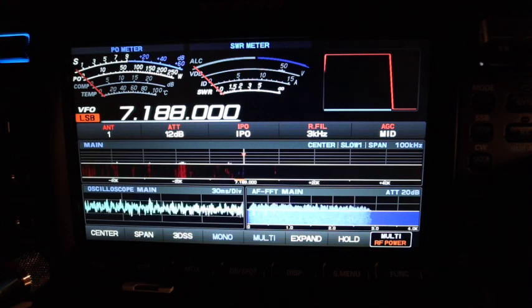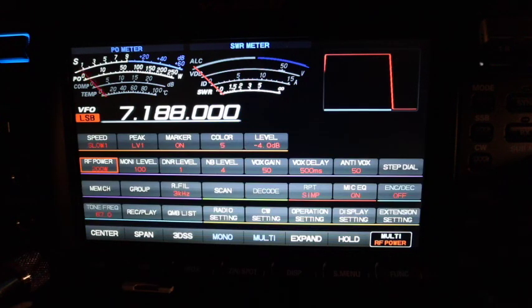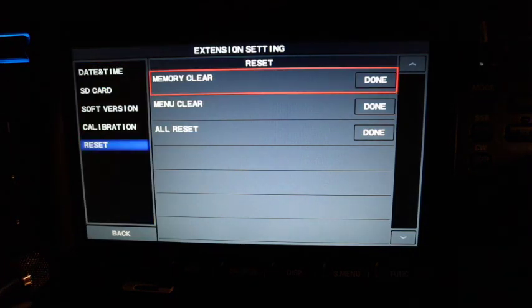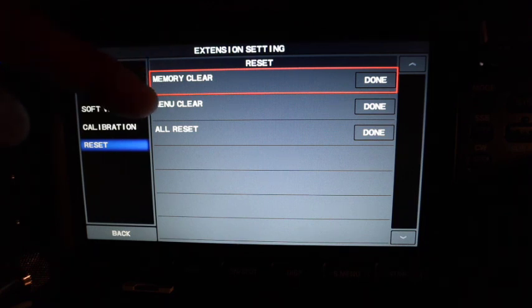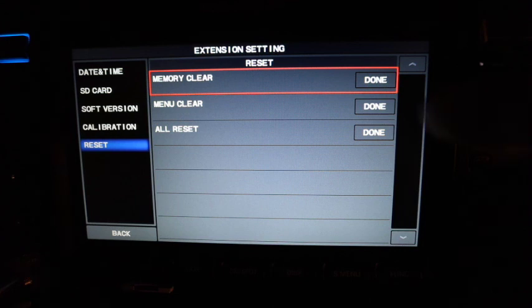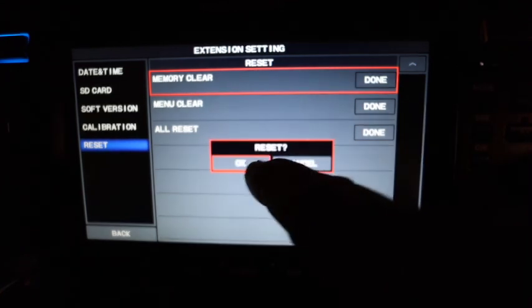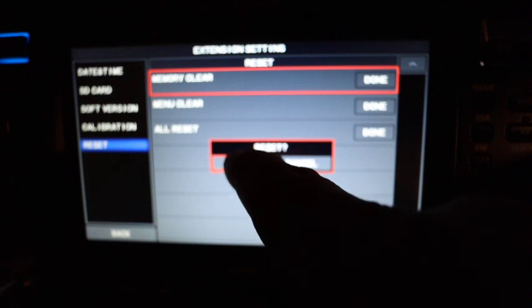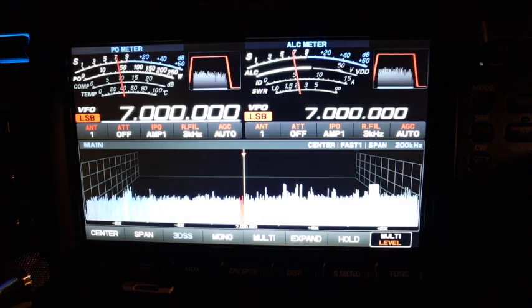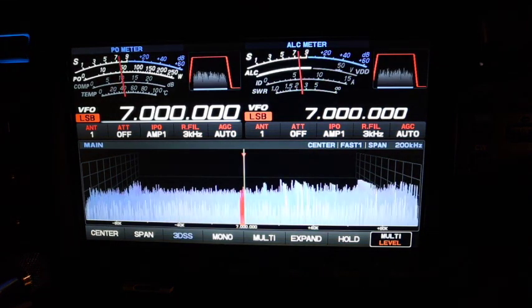Next step is we need to do a system reset. Hold Function, go to Extension, press Reset. You'll see options: Memories, Menu, All Reset. We're going to select All Reset. Confirm you're sure and press OK. The radio turned itself off. You'll notice my call sign is back to FTDX101, which means the all reset was applied.